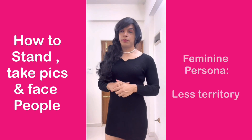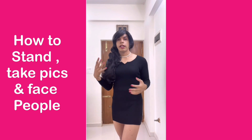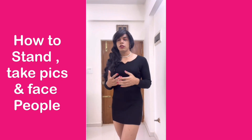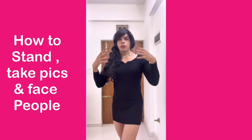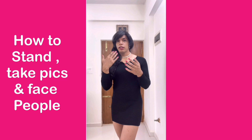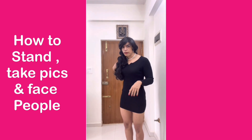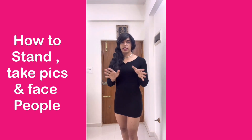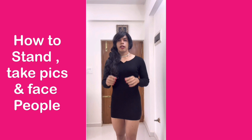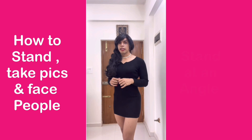So how do we do that in public? You already know the five-step process, how to place your hands, and how to use your hips to be more feminine. Let's say you are in a public space taking pictures with people around you and you want to look very feminine from a front angle. Never stand face to face directly. You have to ensure that you take less space, and the best way to do that is to stand at a slight angle.